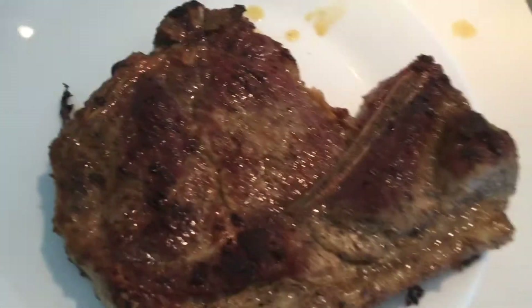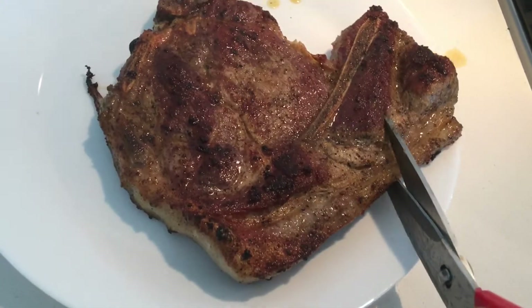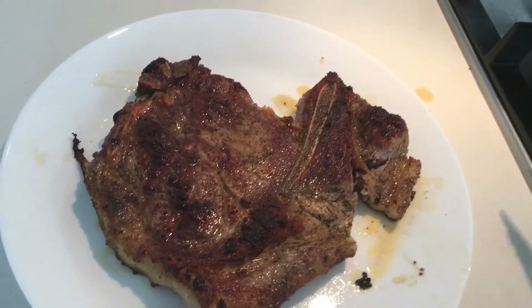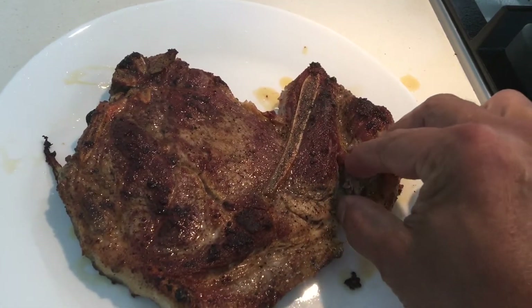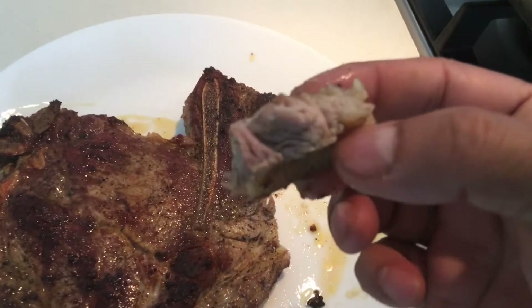This is the beautiful buffalo pork — let's do some tasting. Mmm, there you go. Beautiful buffalo pork, voila.